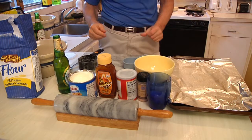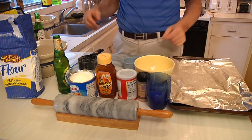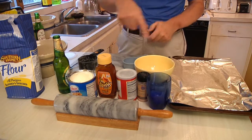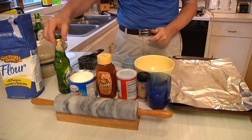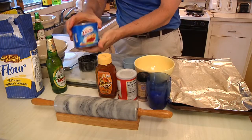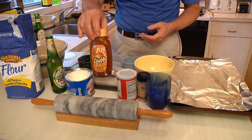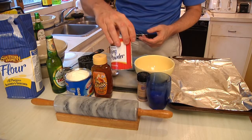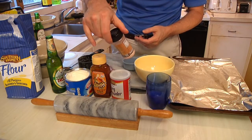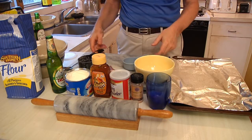I'm going to show you how to make pigs in a blanket, which start off with beer biscuits. Here's what you're going to need: a bottle of beer, some shortening — Crisco is what I'm using — you can use either sugar or honey, baking powder, a little bit of salt.